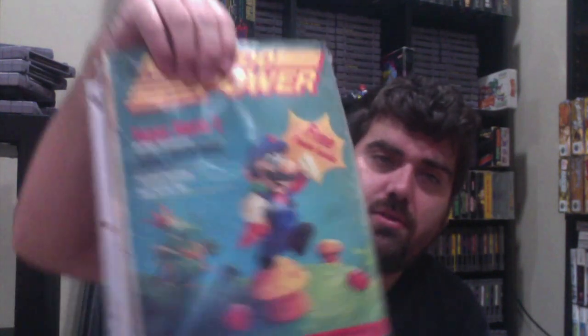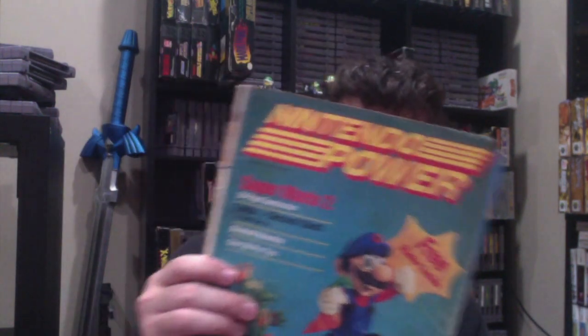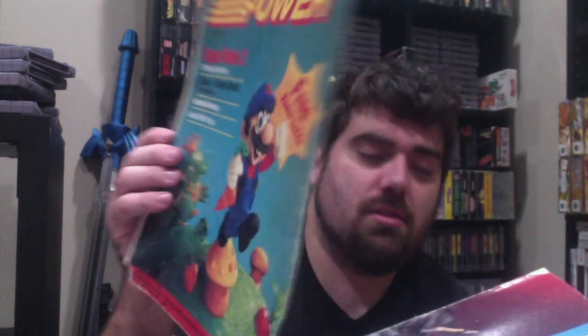I did not realize it was missing — is it missing the back cover? I hope not. But we have Nintendo Power Issue One, Super Mario Bros. It has the front cover but the back cover is missing. The listing said the cover had come detached, but I didn't realize it had no back cover at all.